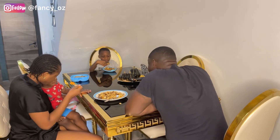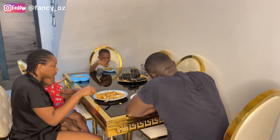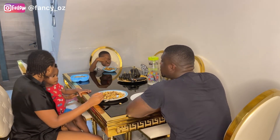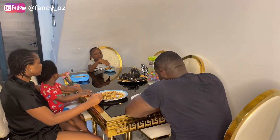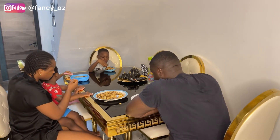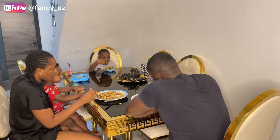So guys, as you can see, me and my family were enjoying our meal. Try this recipe for your family as well. If this is the kind of video you love, give us a thumbs up, subscribe, and do not forget to hit the notification bell so that anytime we post a video you will be the first to watch it. Thank you guys for watching. Hope you enjoyed yourself — see you guys in our next video. Bye!